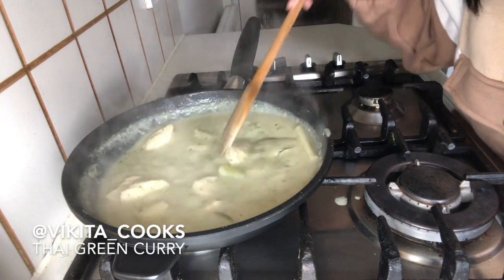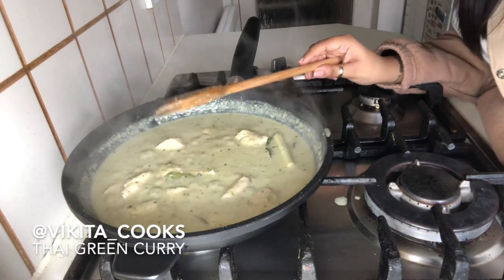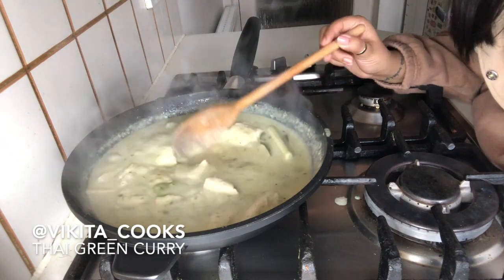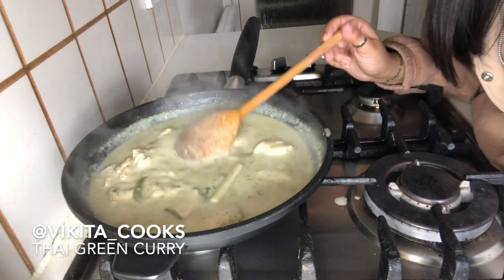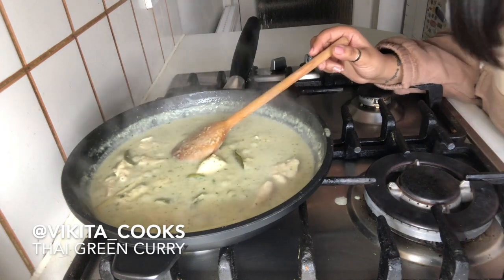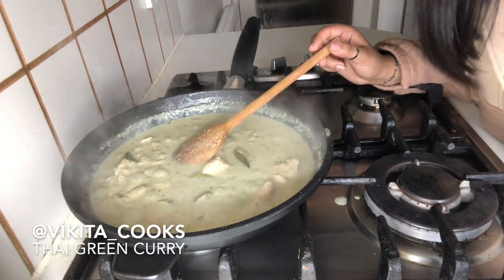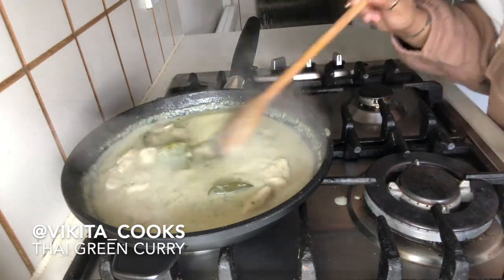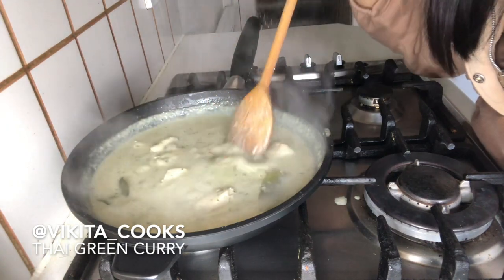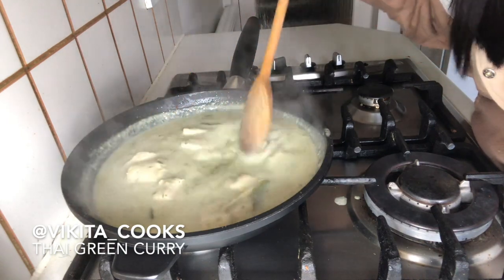I'm going to put the lid back on and let that simmer and cook for another 15 minutes. I'll come back in 10 minutes to check on the curry sauce and then we'll add our veg. I've got sugar snap peas, baby corn, and some peppers. I'll put those in during the last five minutes because I like my vegetables with a nice little crunch, so I'm not going to put them in yet.